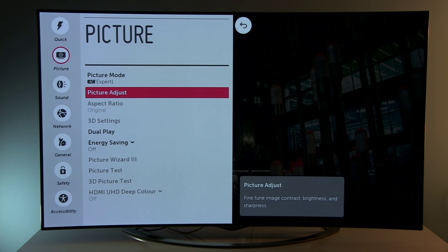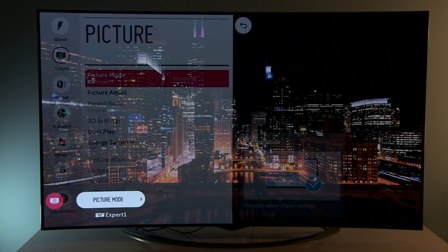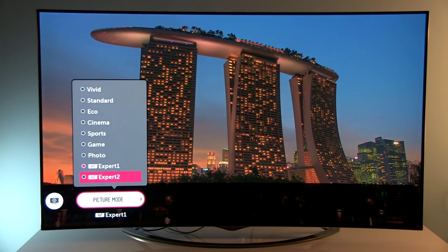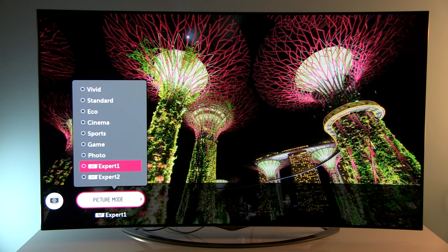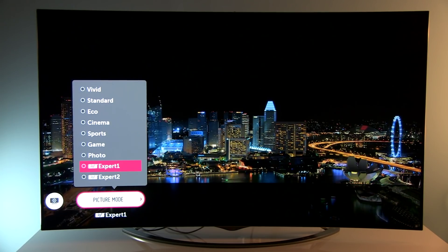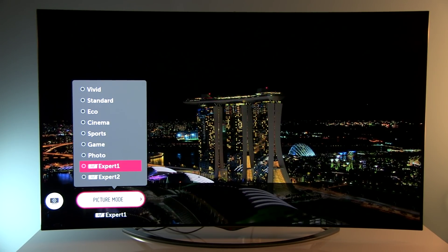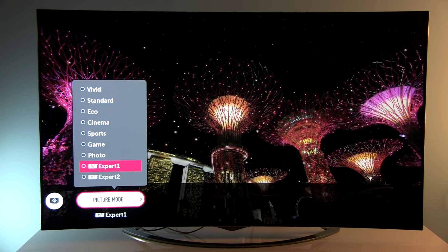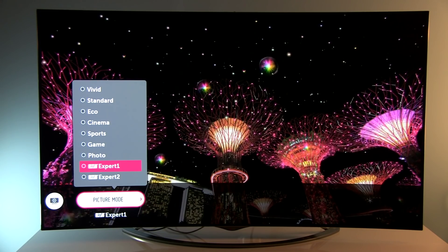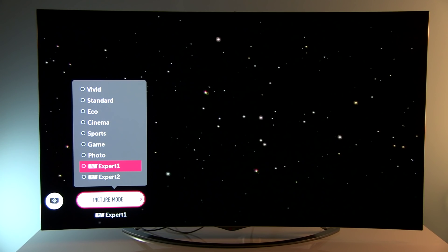Picture mode: Expert 1. There are two ISF-certified expert modes — one can be set for daytime and the other for nighttime. These settings are for a peak brightness of 150 nits on 18% of the screen covered with white. As with plasmas, OLED TVs are not calibrated using full field patterns but with window patterns.